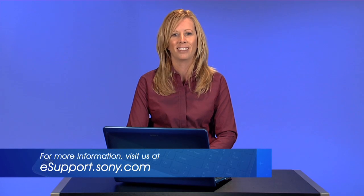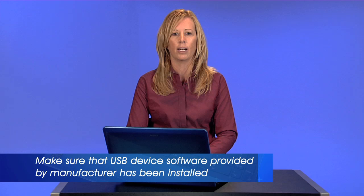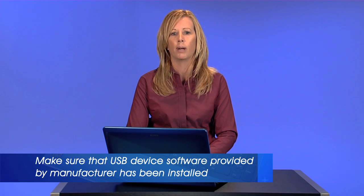First, make sure you have installed the latest available Sony driver and software updates. You can find this information on esupport.sony.com. If this is the first time you are using the USB device, make sure that you have installed any software that was provided by the manufacturer.